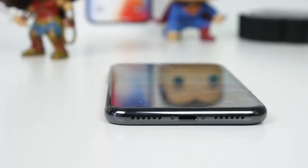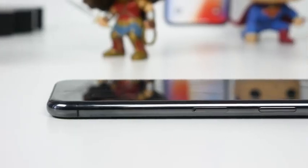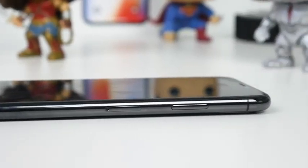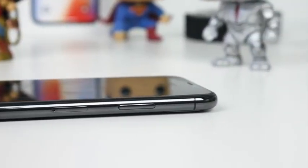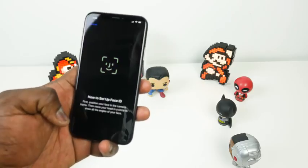At the very bottom here, we do have our lightning port — no headphone jack with that. Dual stereo speakers. There's also a mic on the other side, so one speaker. And on the right-hand side, the power button is much larger, with the SIM tray in there. As you can see, it doesn't lay flat because the camera module is slightly bigger.